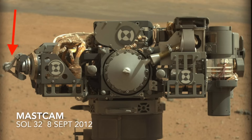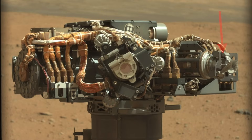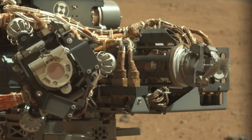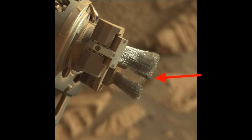It turns out that the entire turret carrying the DRT rotates back and forth a bit during the brushing operation, which creates the shape we see. And apparently the tangled bristles that can produce a hole remain in the same spot even during the slight turret rotation.